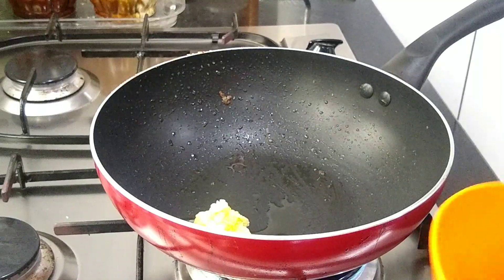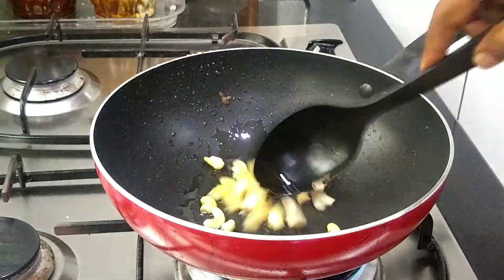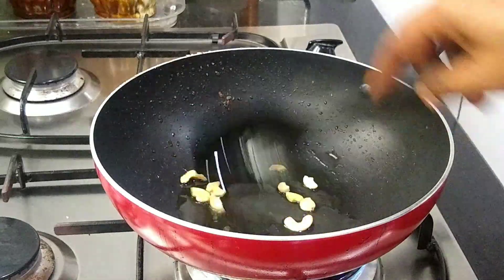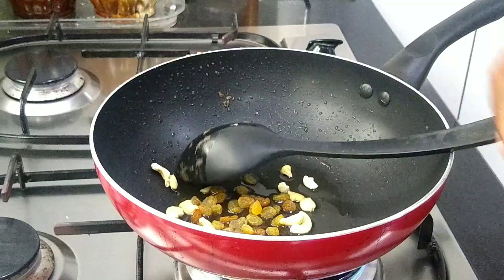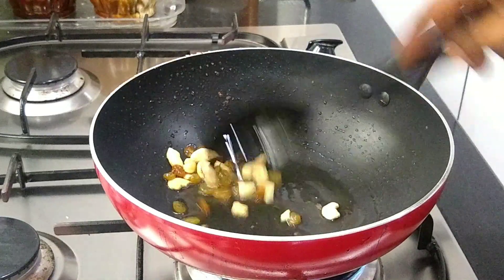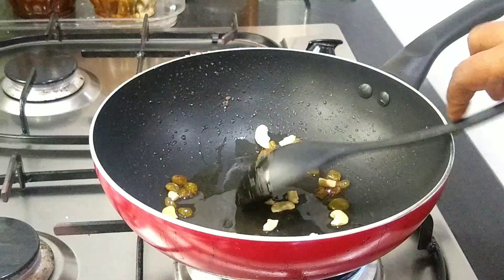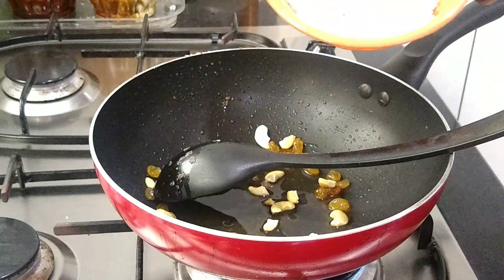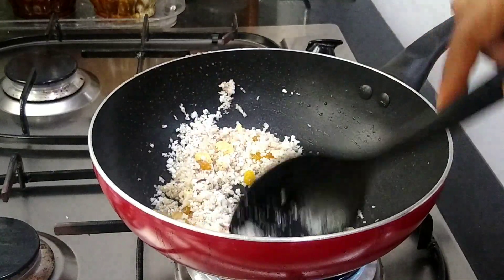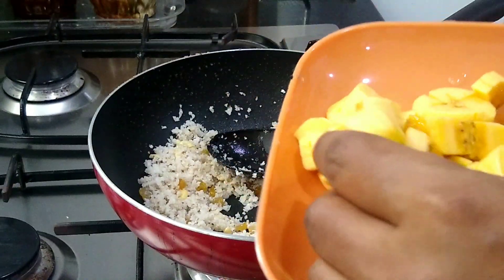I will add a lot of cashew. Now we are ready to cut the egg. Then we cut the egg.